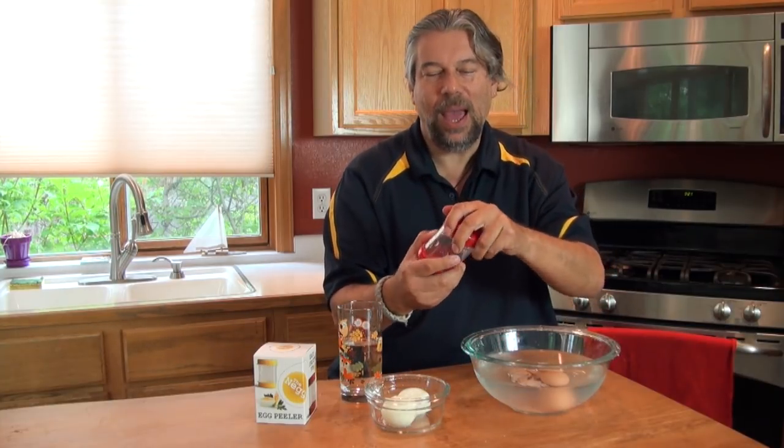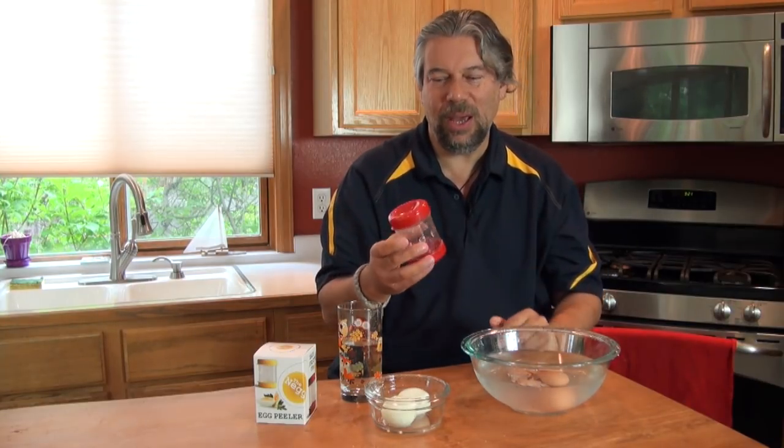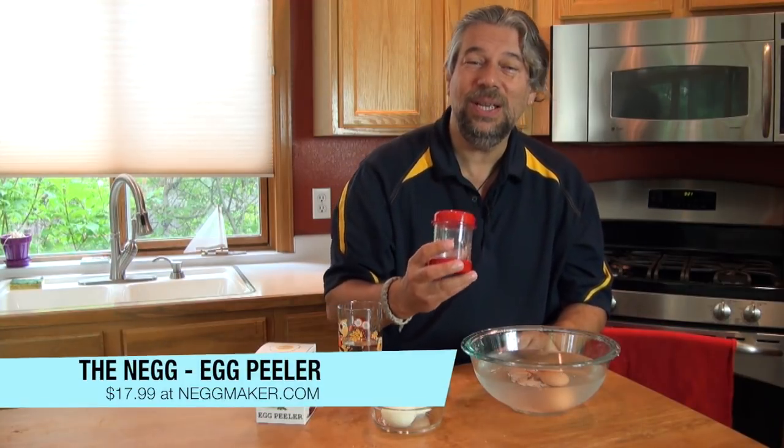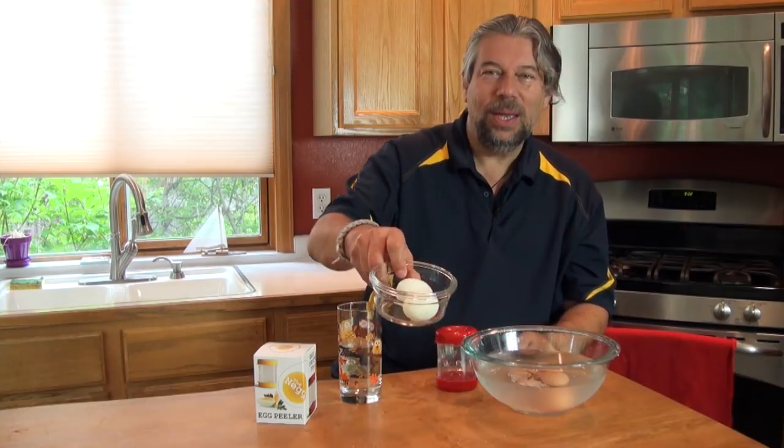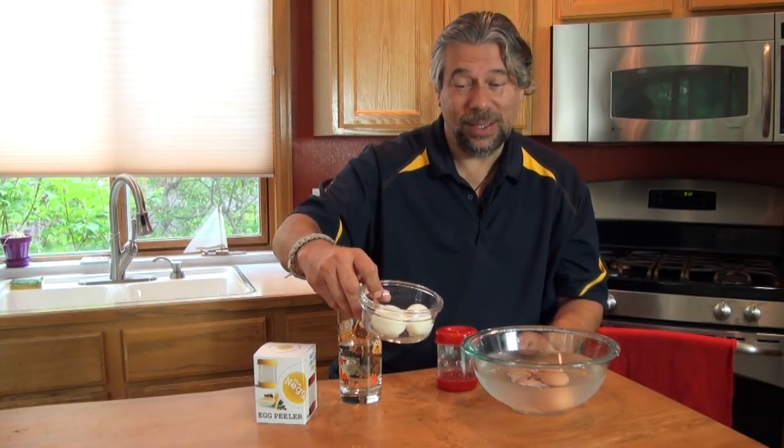It actually works pretty well. I did this by adding a capful of water and then shaking it roughly a dozen times — easy enough. If you want to pick up one for yourself, it's $17.99 at negmaker.com. This is the Neg Egg Peeler and it's kind of made me a believer. As they say, this is the proof of the pudding — it worked really well. Dave Taylor, and I'm back to making an egg salad sandwich.